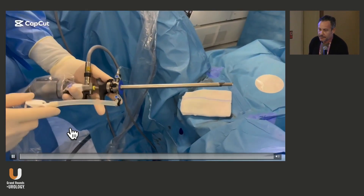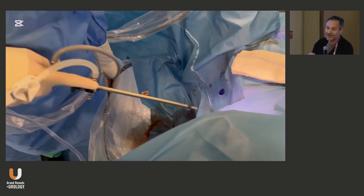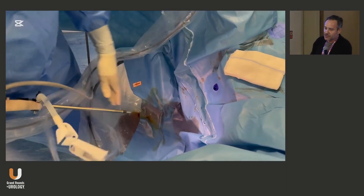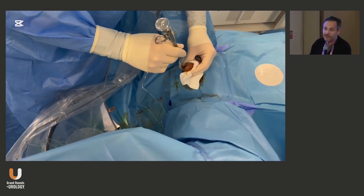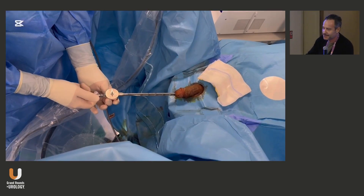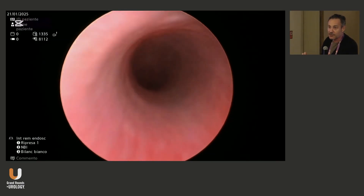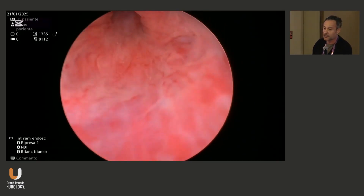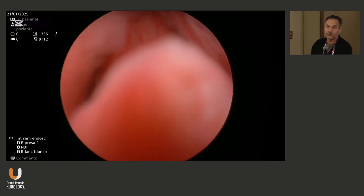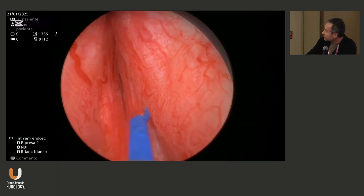I always tell residents to be sure where they place the inflow — this is crucial. Sometimes they don't have vision and put the inflow where the outflow is supposed to be. I use a flexible arc system that helps me stay dry. I like to use the Otis regardless of the size of the meatus, as it helps me prevent meatal strictures. Then we go gently inside the urethra — never force. If you have a urethral stricture, just cut the stricture; never force, otherwise you'll get secondary urethral strictures.